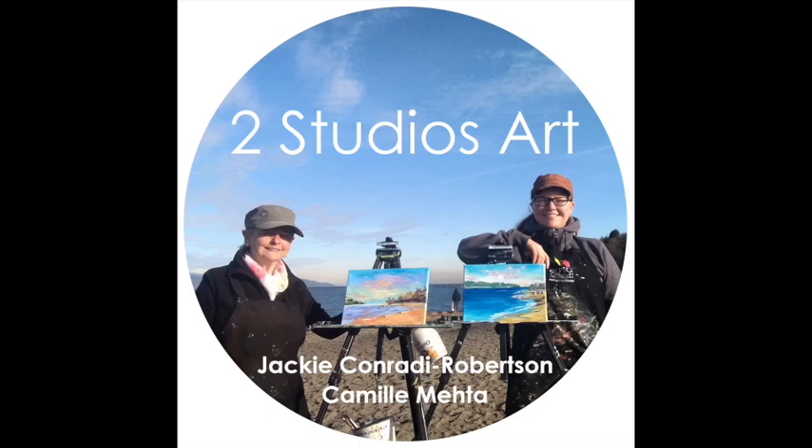Hello, I'm Jackie and I'm Camille. Welcome to Two Studios Art Channel. Hit like and subscribe to get our free demos and tutorials right to your inbox. Happy painting!